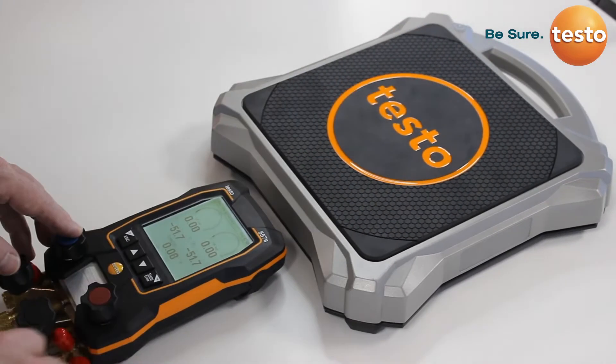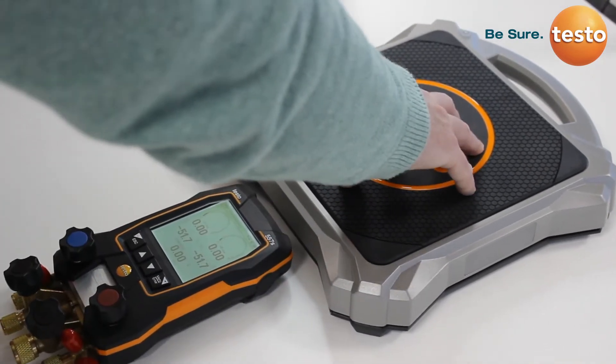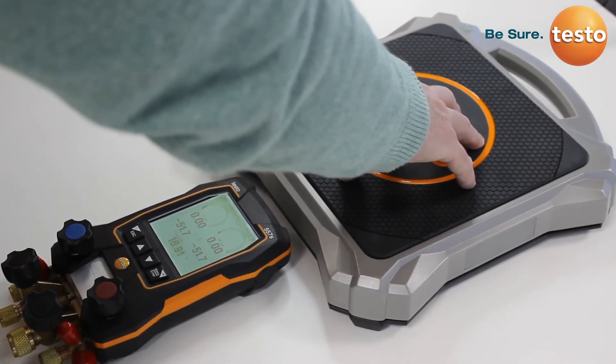Because on the scales, the indicator light has gone green. And what we can now do is apply some weight to the scales, and we will actually see the weight on the manifold.